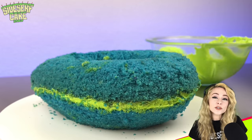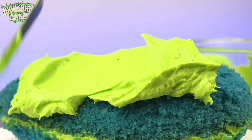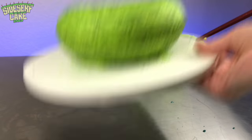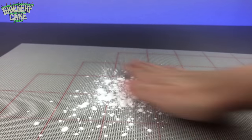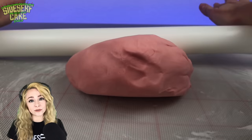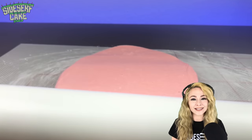The cake is carved, so now I'm covering it in a layer of lime green buttercream before I cover it in a layer of pink modeling chocolate. A lot of you ask how I make modeling chocolate, and I have a tutorial on this very channel, so you can check that out.